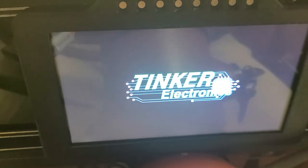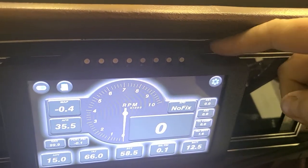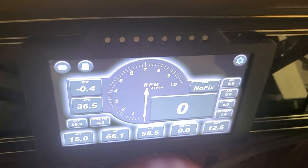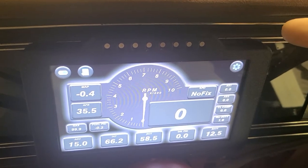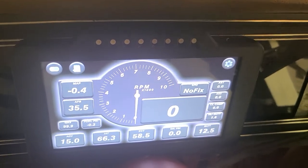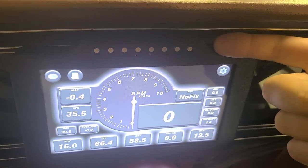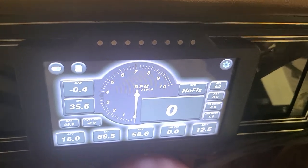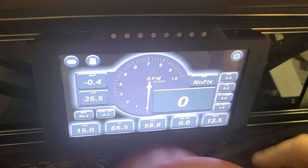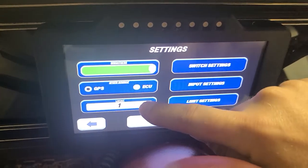We're going to go ahead and turn the dash on. Right up here at the top is where the SD card goes — we went ahead and put it in. After a few times messing around with it, it was backwards from what I'd normally expect — the actual back side of the SD card faces you when inserting it. That may vary slightly. From here, go to Settings and then go to Layout.